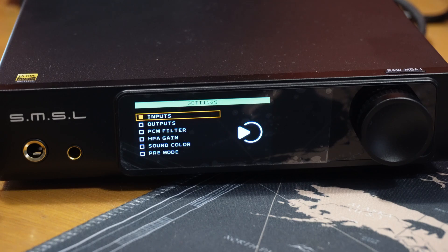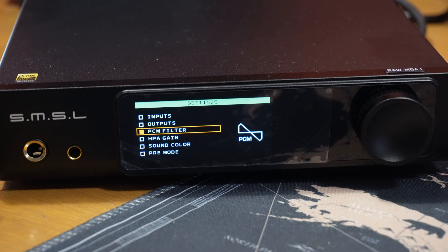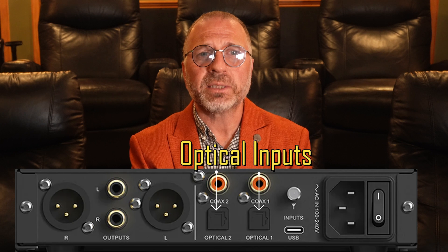Center click for settings, rotate it to move around, and press once to enter or select the item. We've got our balanced as well as RCA outputs on the rear. Inputs include two coax, two optical, a USB-C, and the Bluetooth antenna.